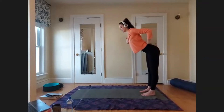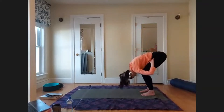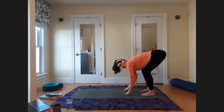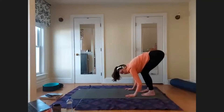Exhale — dive forward, hinging at your hips, leading with your heart, coming down with a flat back for as long as you can. Once you need to curl the spine, bend the knees, allow the belly to rest on the thighs, and release the head. Let everything dangle here in your forward fold. Bend the knees as much as you need to — this is not primarily a hamstring stretch; it's a spinal stretch. Really focus on feeling the space from your tailbone through the low, middle, upper back, back of the neck, and crown of the head. Relax the forehead and jaw.